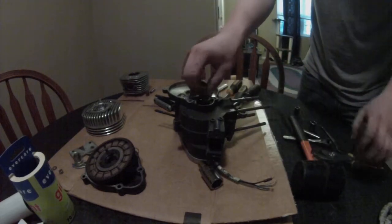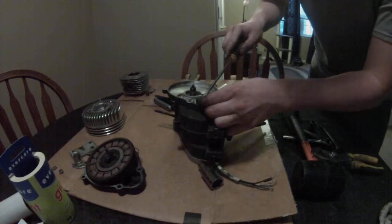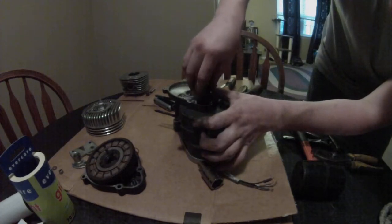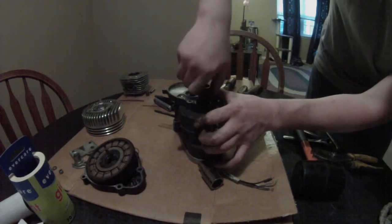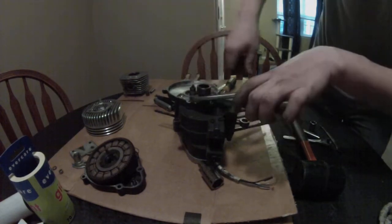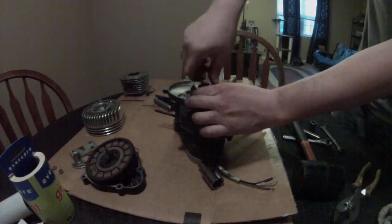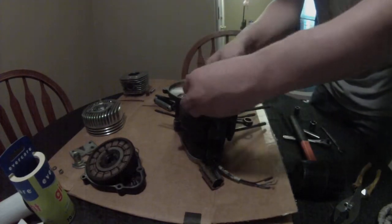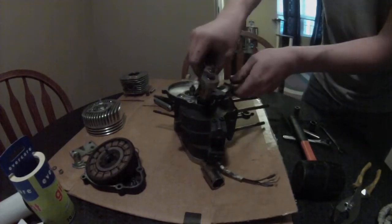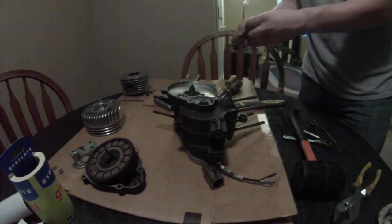Now I've got this one on. Pull out that block washer — whatever you want to call it. This one threads on this side. Use the other side of the puller and thread it on there. Use a pair of pliers so you can get a better grip. Now that we got that on, do the exact same thing as you did with the clutch sprocket. Should come right off, just like that — like nothing.